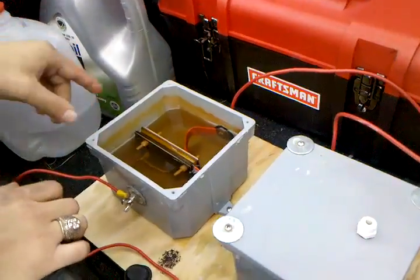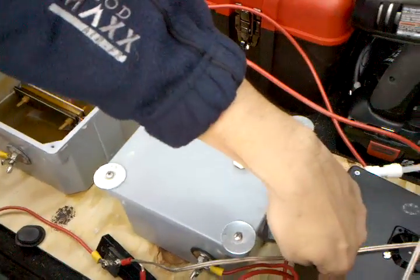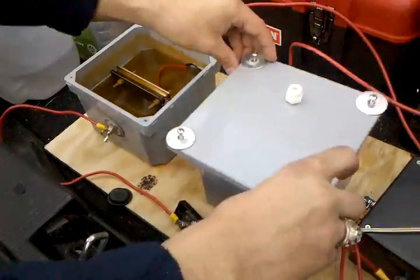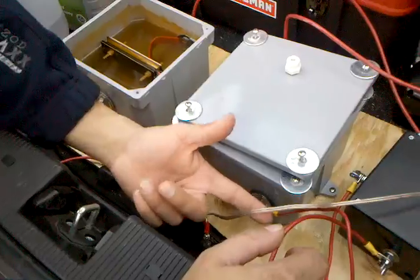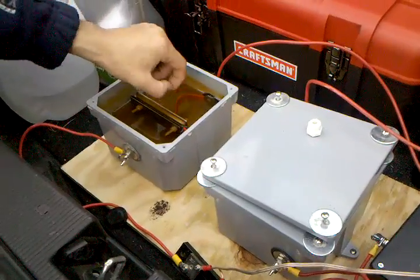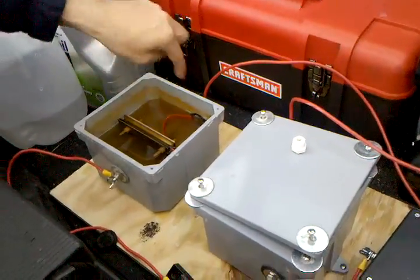I've never shown the inside of the cells. This is a positive, comes over from here. Let's keep the potassium hydroxide off of the car. It goes through the shunt — this is just so that I can tell how many amps I'm pulling. Then it goes into the center of the cells, and the outside cells go over to this post, and they have a strap connecting the two.